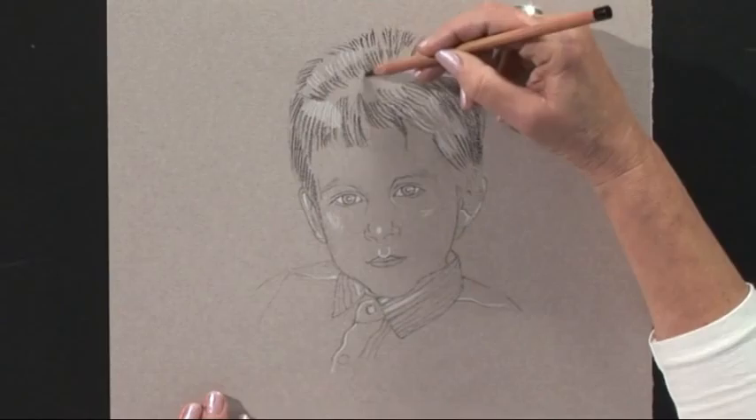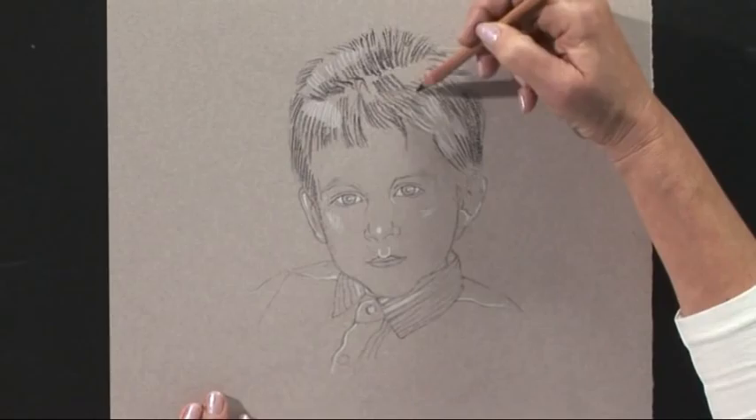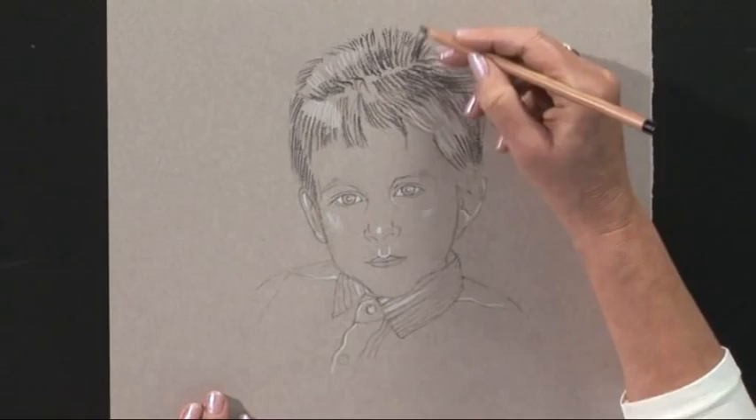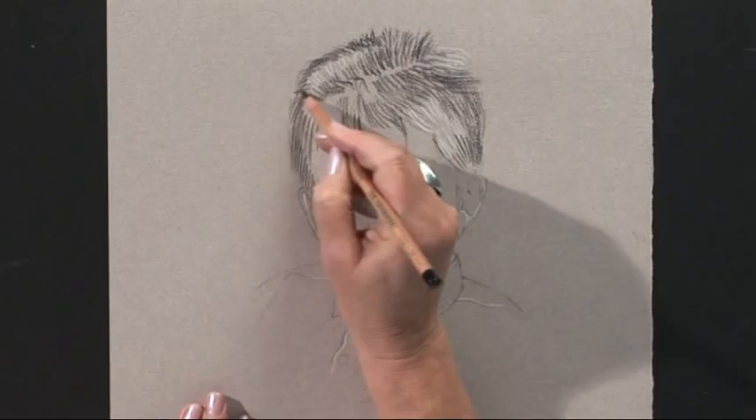You can use the pressure of the pencil to make some darker areas, so that hair is going back and this is coming forward. You can see that I'm doing the pastel lines in the direction of the lie of the hair. This is the little spiky bit up the top — this is going back over and round the head, a little bit darker at the sides.